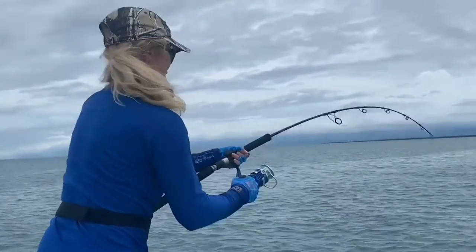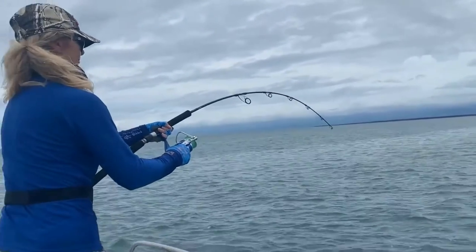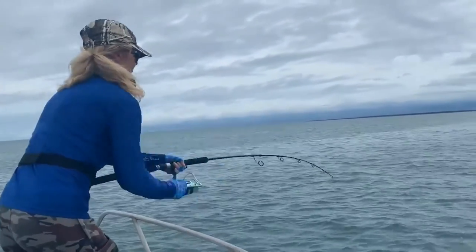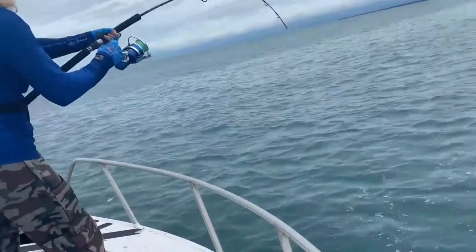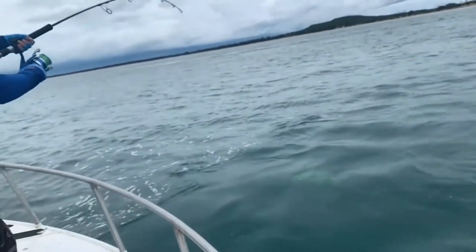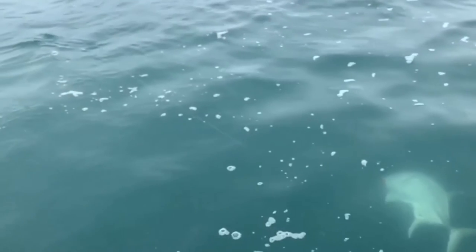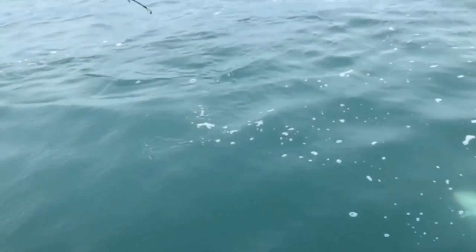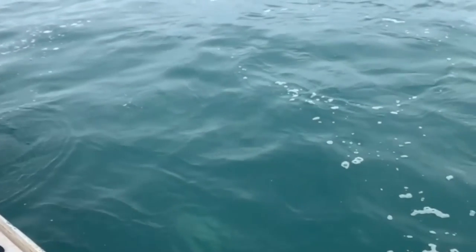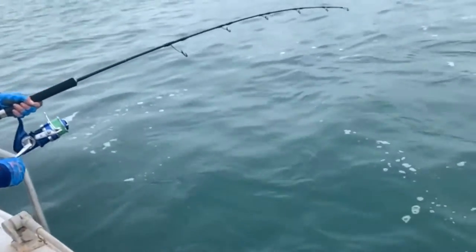Got the gimbal on now, so we can use the whole length of the rod. That parabolic curve in the jigging rod just brings the fish a lot easier to you. Should be getting colour in a minute. Feels a bit bigger — bigger on the side.